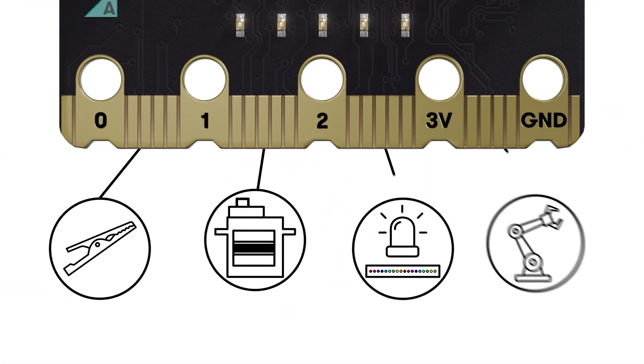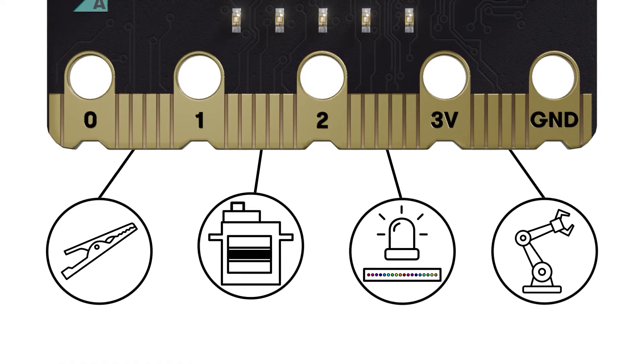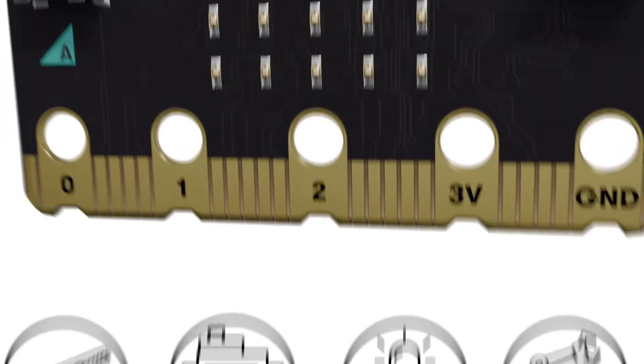Gold-plated edge connectors on the microbit ensure easy connectivity when attaching accessories, from crocodile clips for homemade buttons or sensors to motors, colourful LED strips and even full robots.